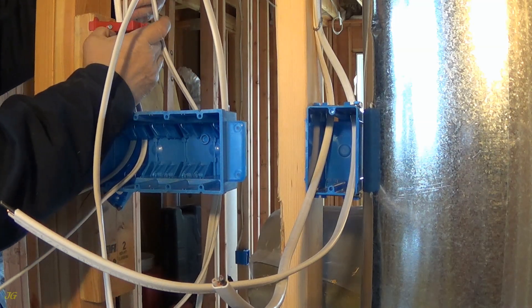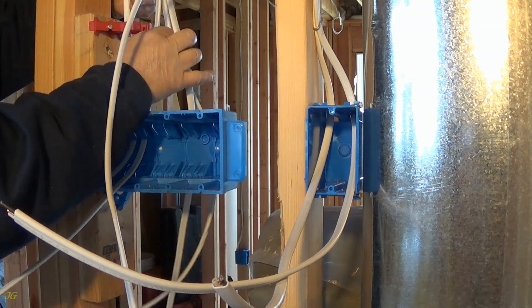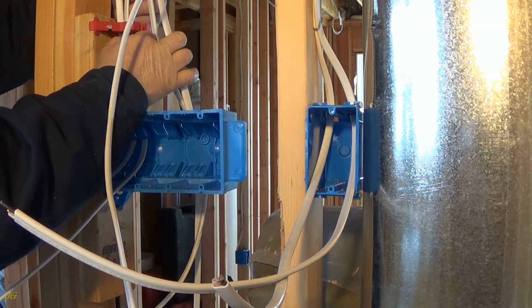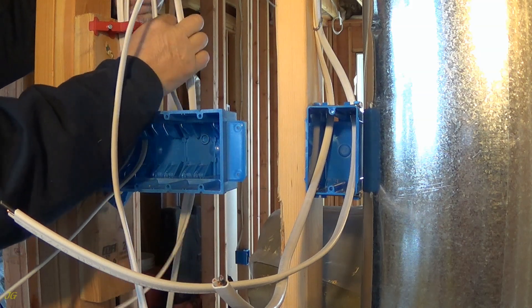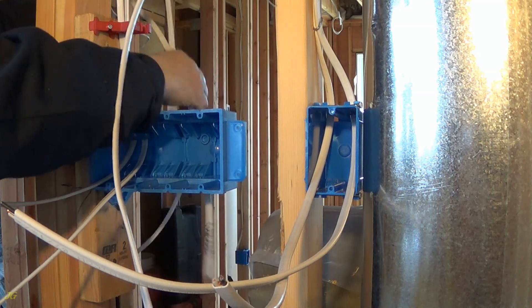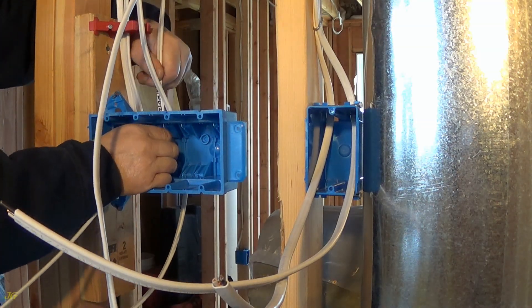Measuring cable lengths: 12, 12, 12, 12, 12, 12 inches. Then 13, 13, 14, 16, 16 inches. And 18, 19 inches.